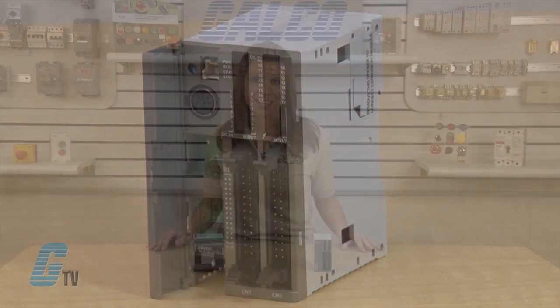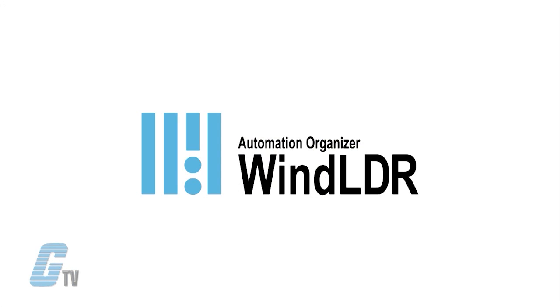Both the all-in-one and slim PLC can be programmed using IDEC's WindLDR ladder logic software on a Windows PC. WindLDR can also be used to load existing user programs made for IDEC's previous PLCs.